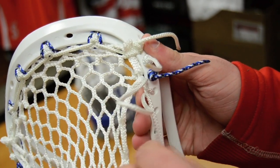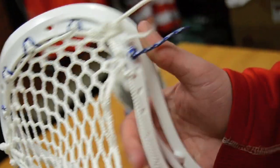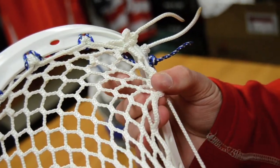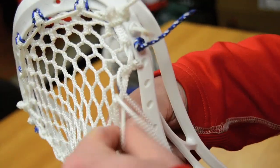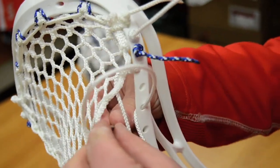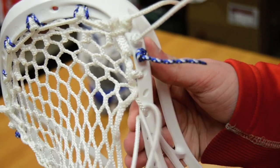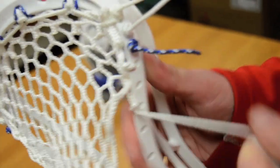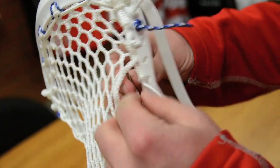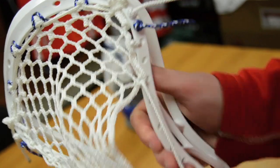Now when you do this lock, you're going to come right up back through the mesh. A lot of you guys might have saw this on Inside Lacrosse. Same thing. This time we're going to actually skip a hole. Do the knot one more time. Make sure it's nice and tight. And you want to turn this knot to the outside because it tends to push the mesh into the inside of the head and then you get all clutter.